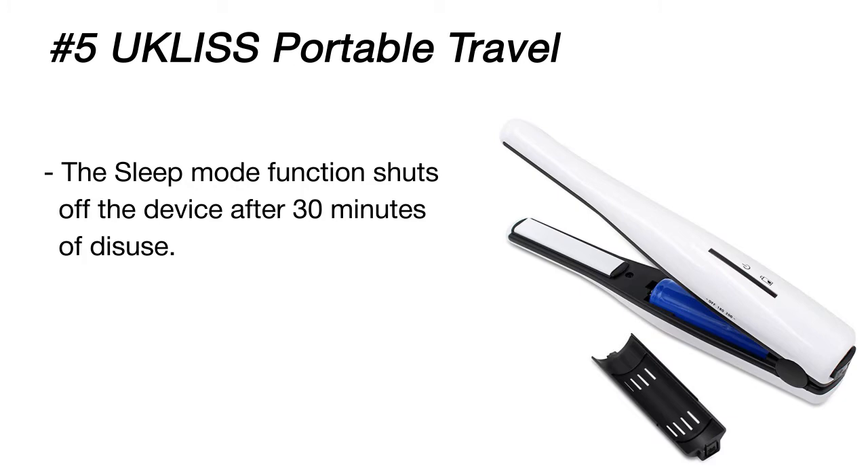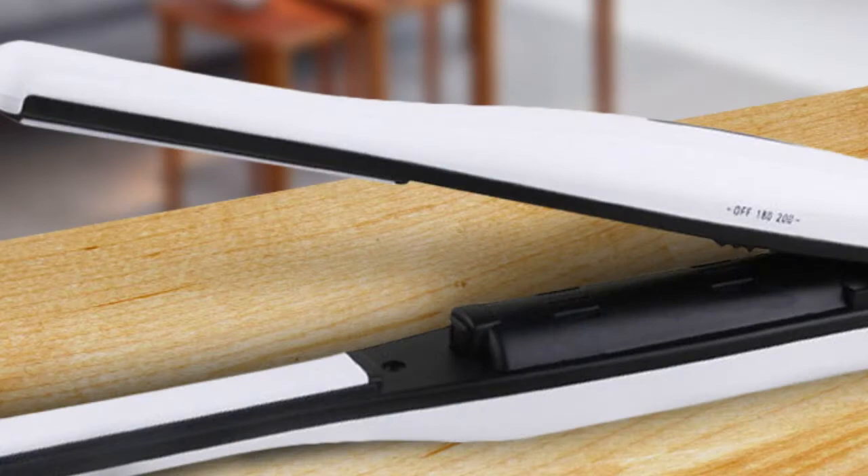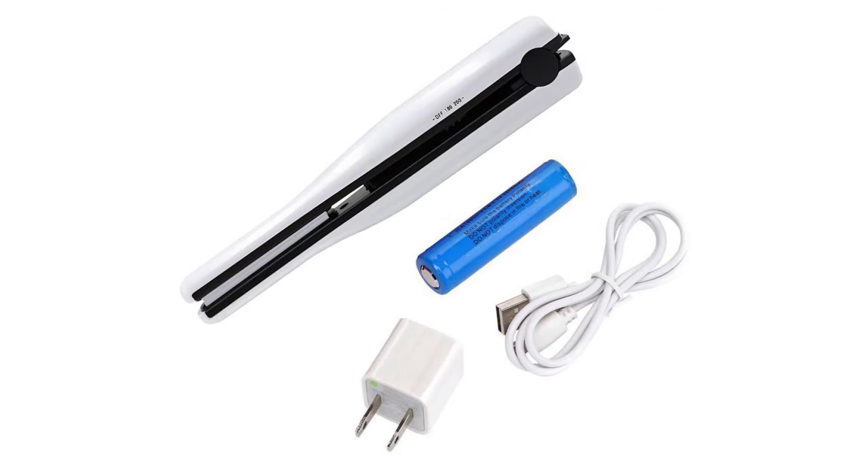You can choose one of two heat settings — 356 or 392 degrees Fahrenheit — for your hair type. The straightening iron comes with a USB charging cable and a wallet, and it can work for 30 to 50 minutes after 3 hours of charging. The set also includes a soft pouch for transportation.